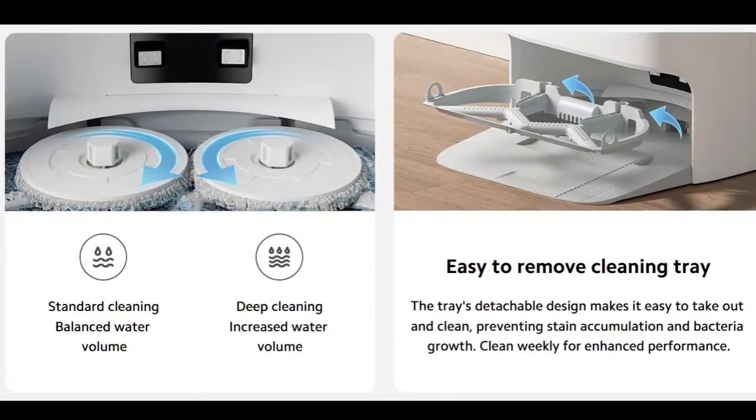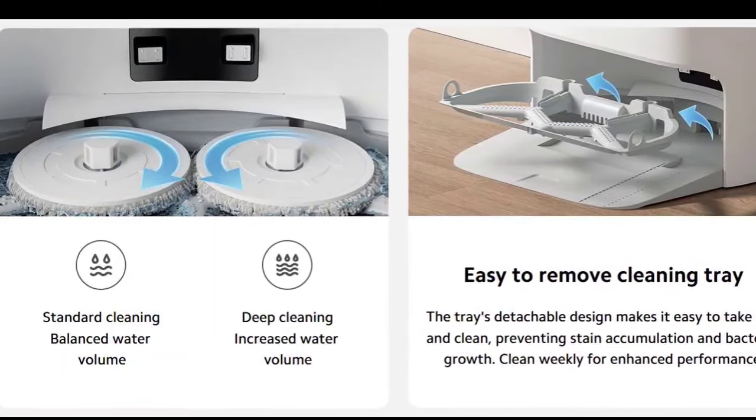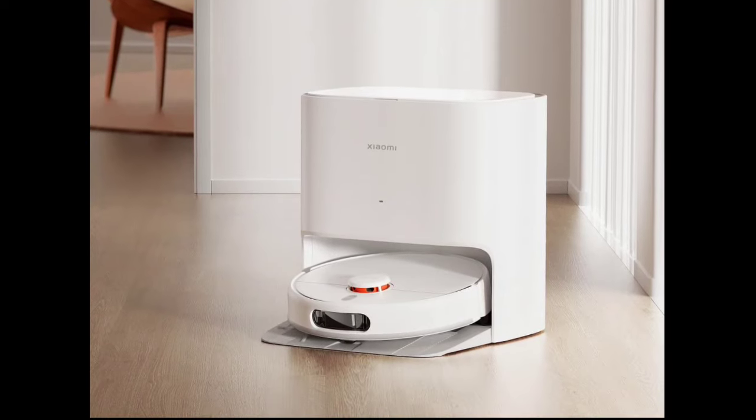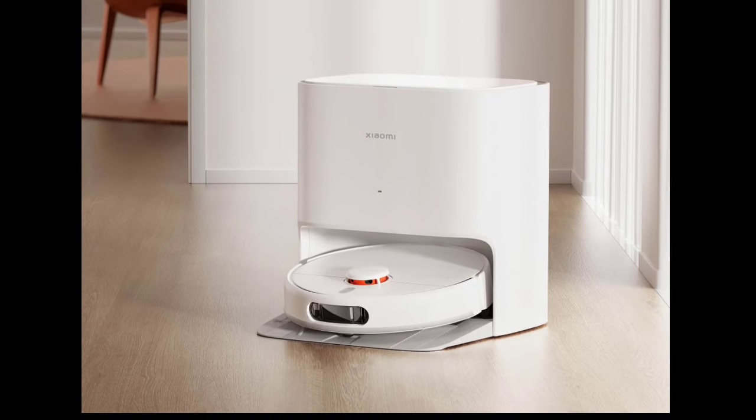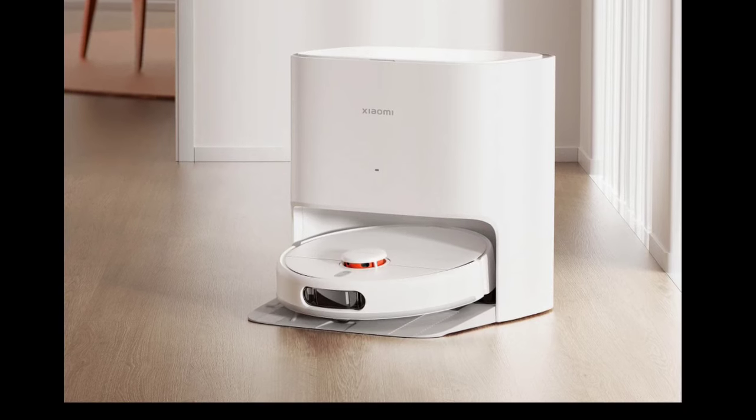The Xiaomi Robot Vacuum X20 has a dock that it can intelligently return to, either to refill its tank or wash the mop pads, around every 5 to 10 square meters of work. This ensures that you get a neat cleaning job. The dock has clean and dirty water tanks, both with a capacity of 4 liters.